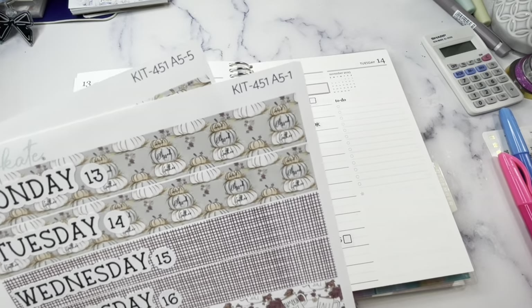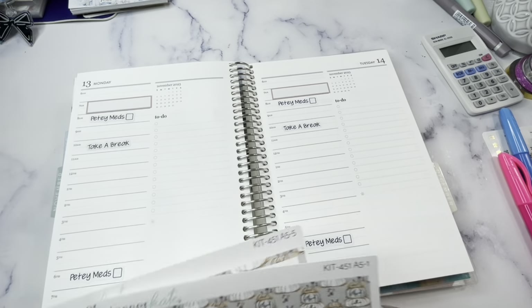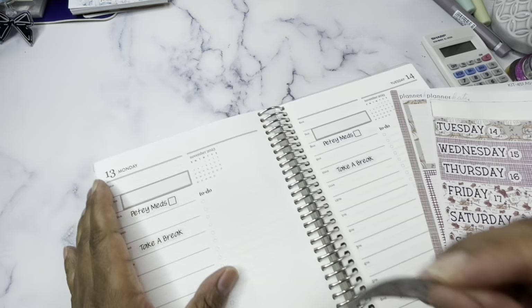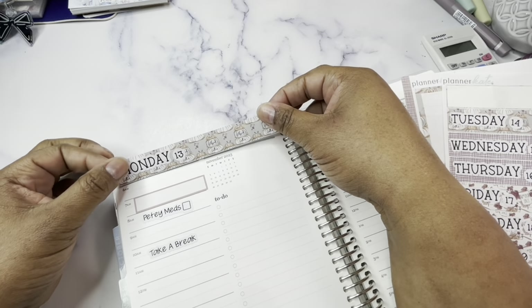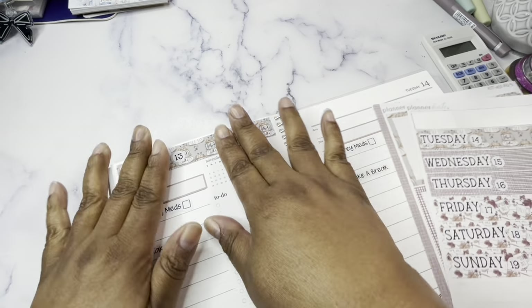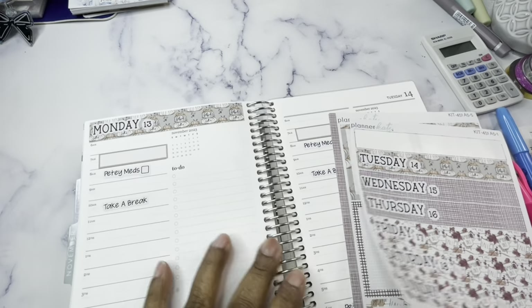I'm using a kit from Planner Kate — kit 451. And it is planner sesh time and I also have the advent boxes.